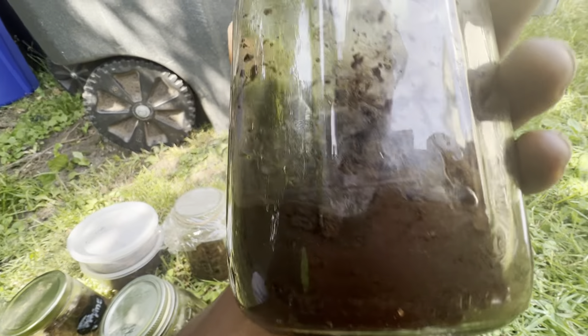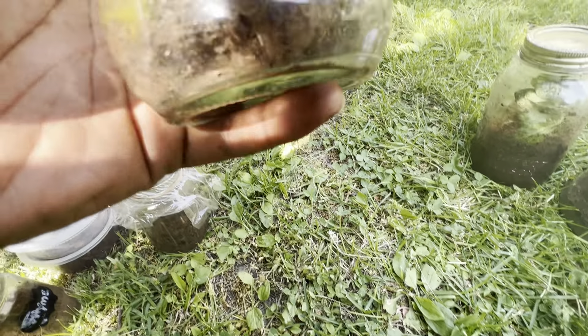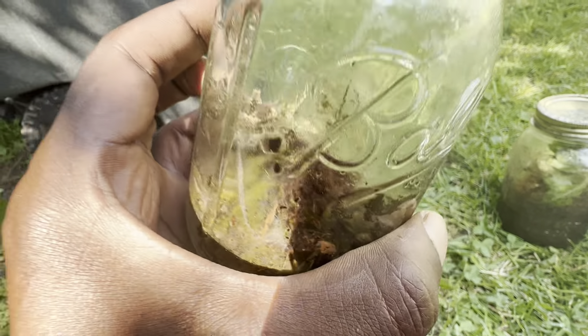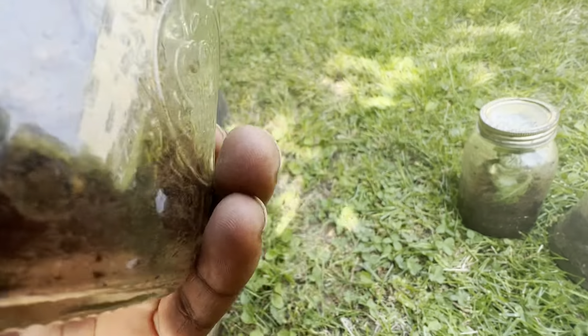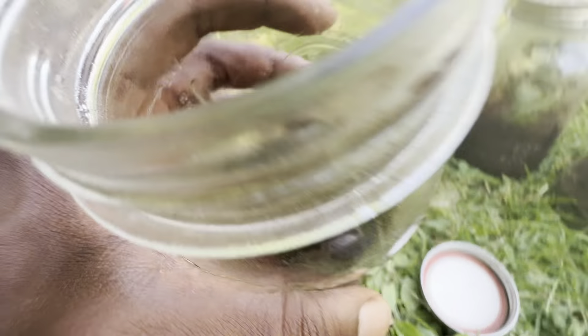This one has no bugs in it, but we can see that the plant is doing good. Does this one have any bugs? If they are, they're dead. Probably nonexistent. We can see some mold fungi growing in there already.